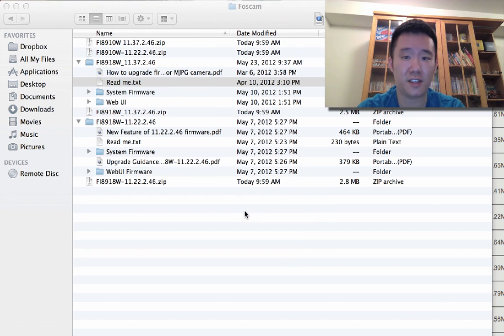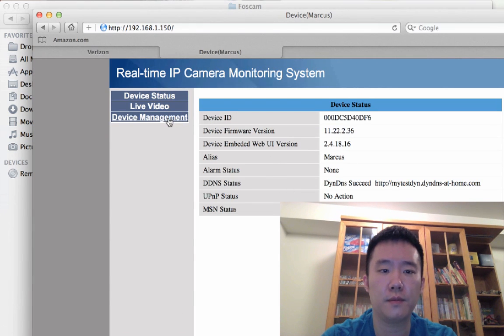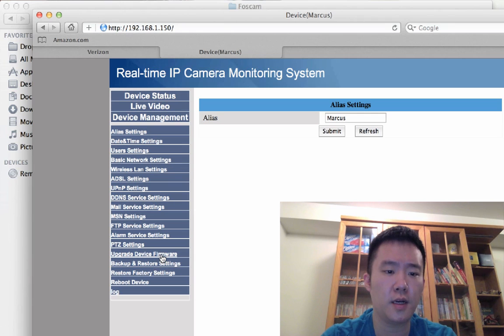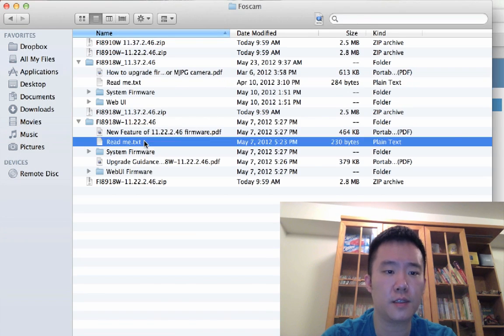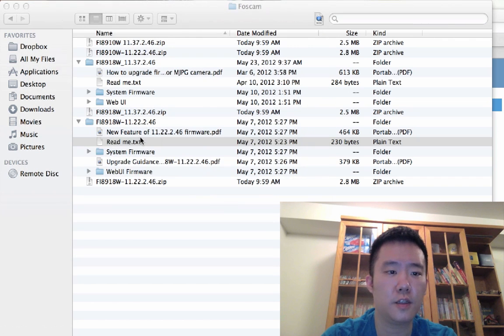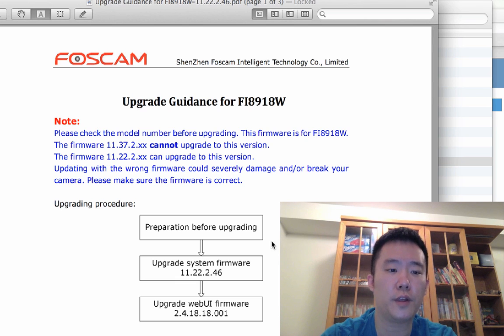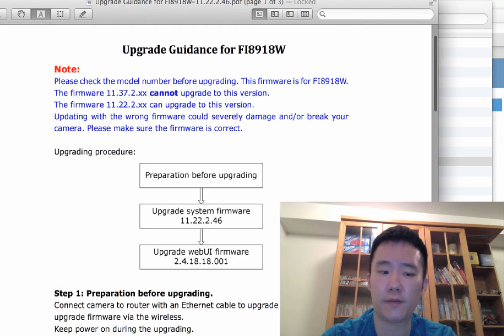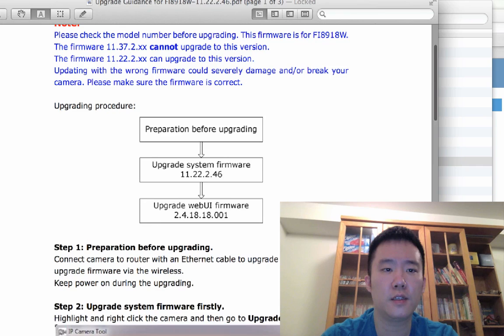So let's give this another shot. I'm logging into my Foscam — let's go to Device Management. I'm going to upgrade the device firmware first, then the web UI. Just double-checking the instructions: the upgrade procedure is to upgrade the system firmware first, then upgrade the web UI.